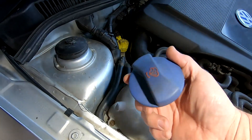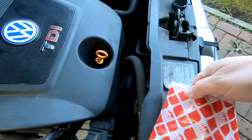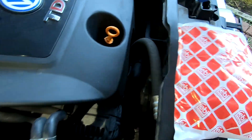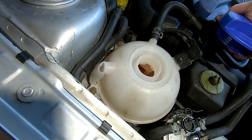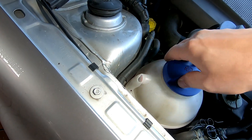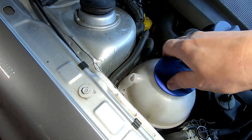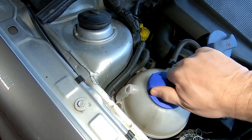So I ordered a new one of these. I've got it from AVS. It's a Febby part. It's just over £7. I hope it fits. Very similar. It appears to fit, so that's positive.